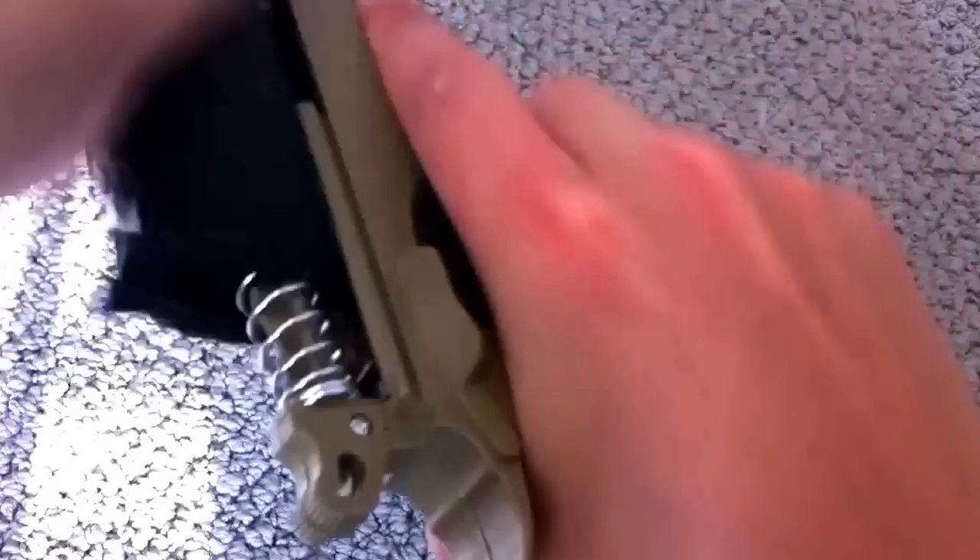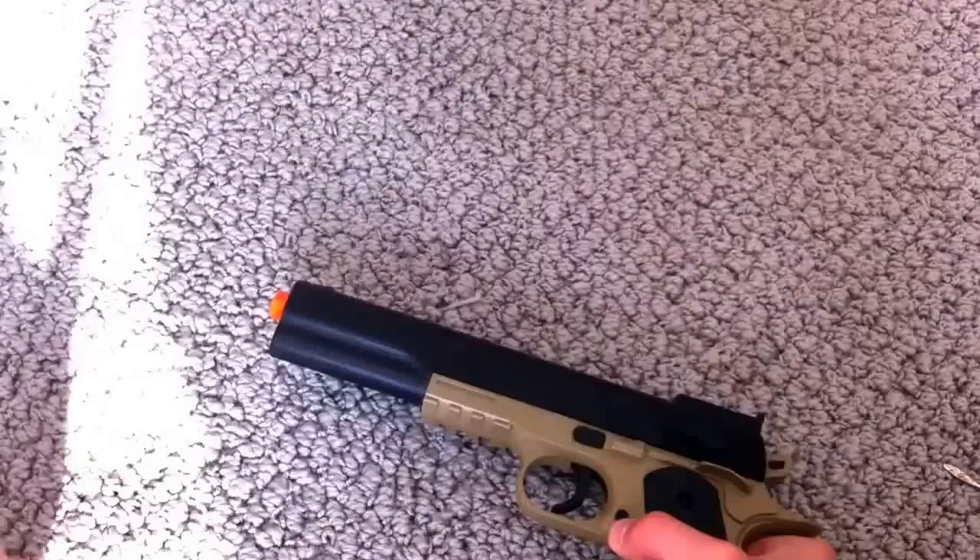Once you've got it in your gun, make sure that this is all nice and tight. Then you want to put your spring on the end and put your slide in. Alright, I've got the slide back on. So now what you want to do is take your screw that you took out, if you have a screw, and just screw it back in.